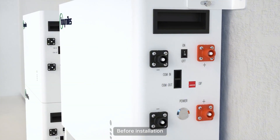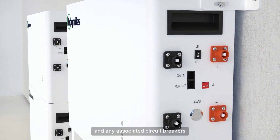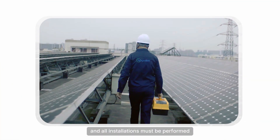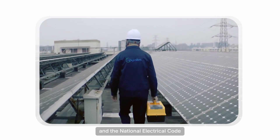Before installation, ensure that the battery pack is turned off, and any associated circuit breakers and disconnect switches are turned off. All installations must be performed in accordance with local electrical standards and the National Electrical Code.